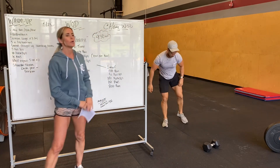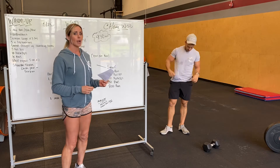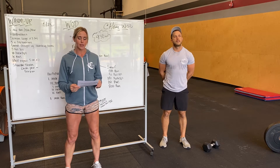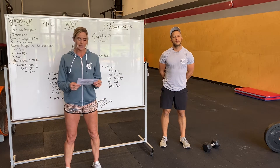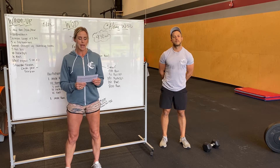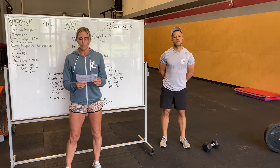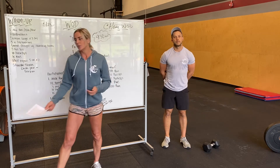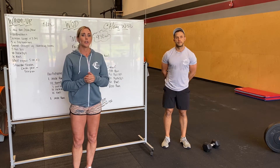Our workout tomorrow is our annual Murph, which most of you are familiar with. We're going to talk about the workout and who it's in memory of. In memory of Navy Lieutenant Michael P. Murphy, 29, of Patchogue, New York, who was killed in Afghanistan on June 28, 2005. A U.S. Navy SEAL officer, Murphy was awarded the U.S. military's highest decoration, the Medal of Honor, for his actions during the war in Afghanistan. His other posthumous awards included the Silver Star Medal, which was later upgraded to the Medal of Honor, and the Purple Heart. As we do this workout tomorrow, it's in memory of all of our veterans, our fallen heroes, our current servicemen.